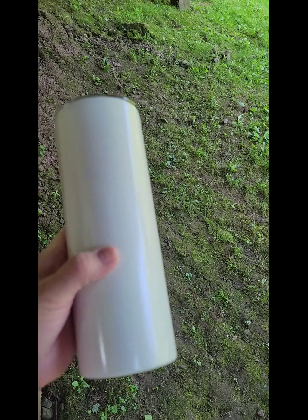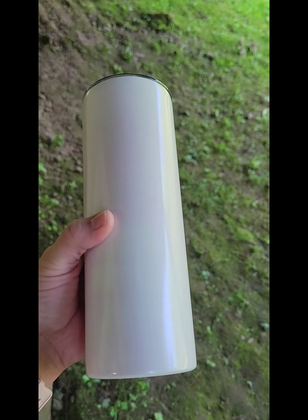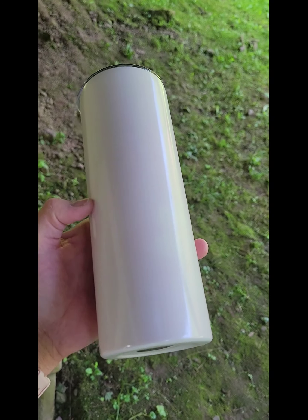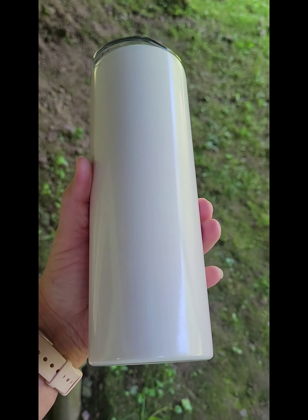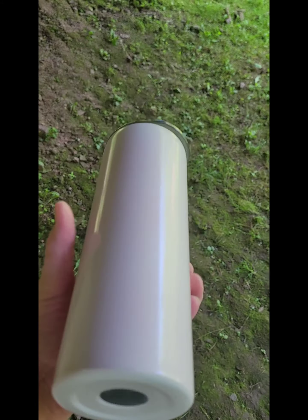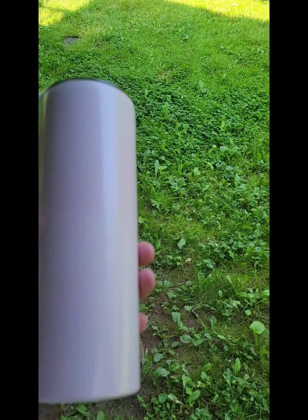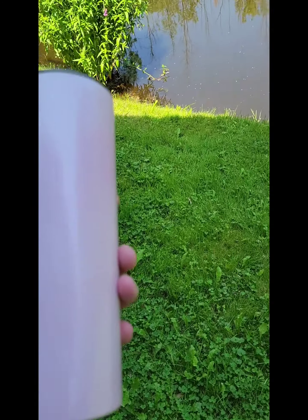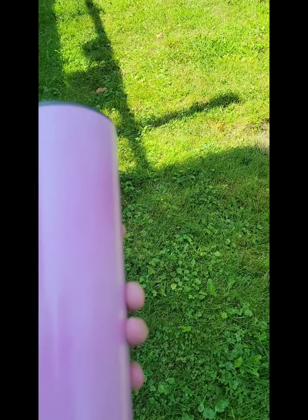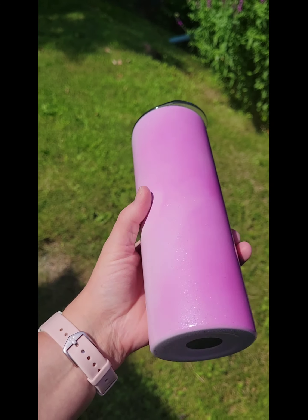I'm going to sublimate on one of these UV glow-in-the-dark tumblers. I've done the glow-in-the-dark ones before and I'm gonna see if these UV ones are the same. These have like a shimmery almost look to the coating. I'm gonna put it out in the Sun to charge it for a while — you can see it's going white as I move it out back. You can see it's changing to pink where the light hits.